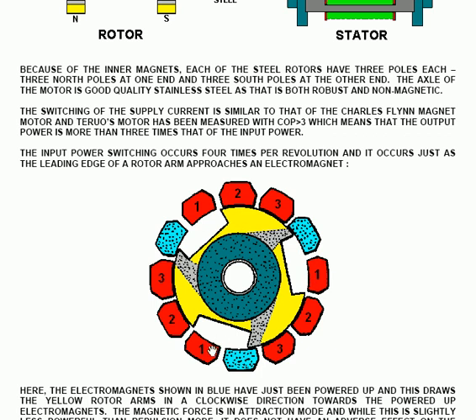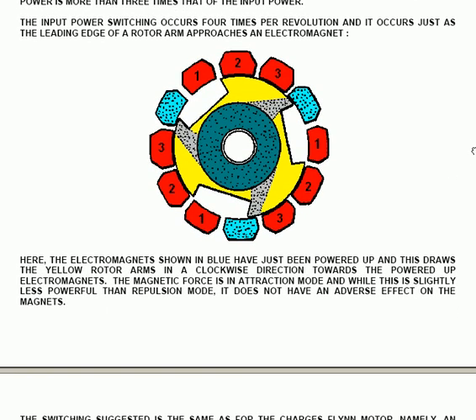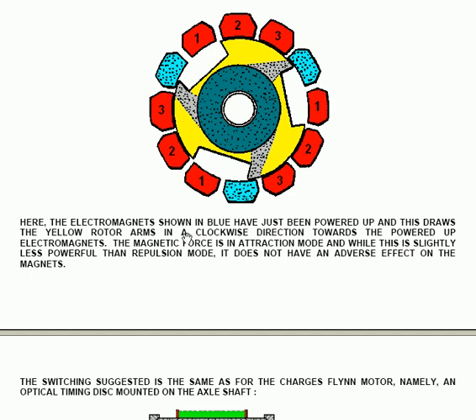In this diagram, the electromagnets shown in blue have just been powered up, drawing the yellow rotor arms in a clockwise direction towards them. The magnetic force is in attraction mode, and while this is slightly less powerful than repulsion mode, it does not have an adverse effect on the magnets. Repulsion mode can, after some years, diminish the power of the permanent magnets.